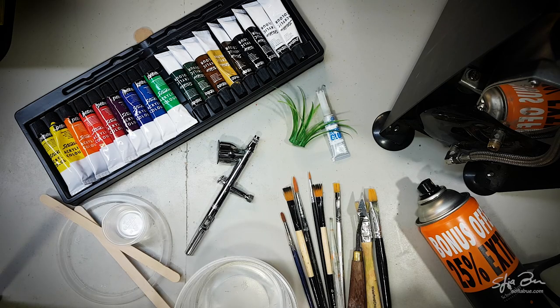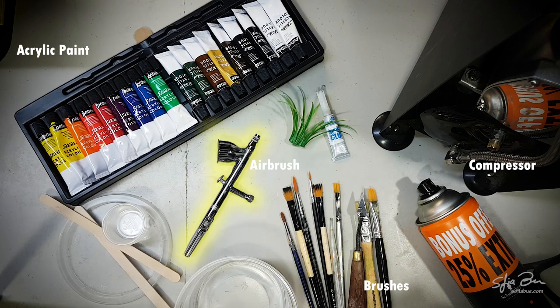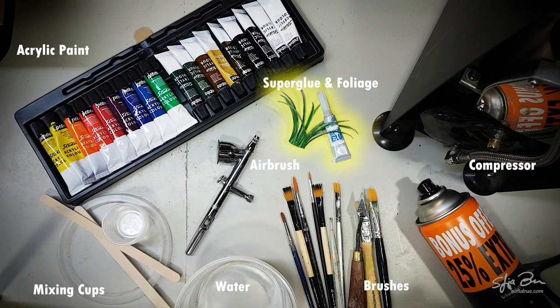This is all the materials and tools I'm going to be using. I've got acrylic paint, brushes, my airbrushing compressor, mixing cups, water, super glue and a little bit of fake foliage along with hairspray, which I'll show you a little bit later on how I'm going to be using that.